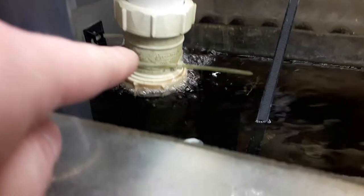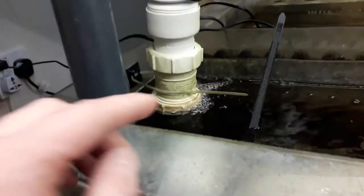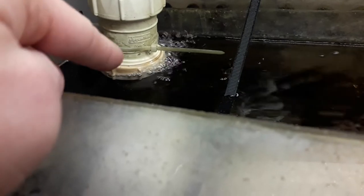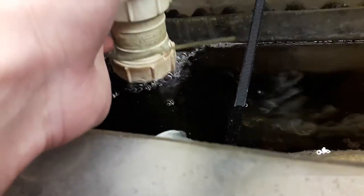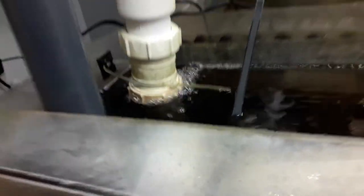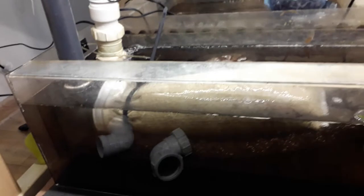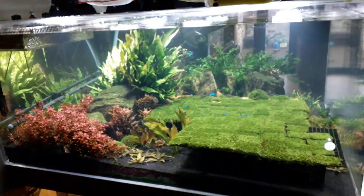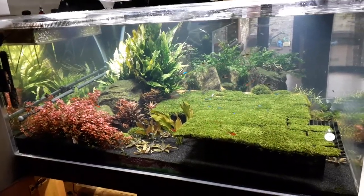The only water falling that really happens is any excess water that doesn't go down this pipe goes down this pipe, and I can adjust it down here. I always have something overflowing down here which does create some water falling, but that's a compromise I suppose. That's pretty much it — good luck with converting yours, take care, and have a good New Year's!